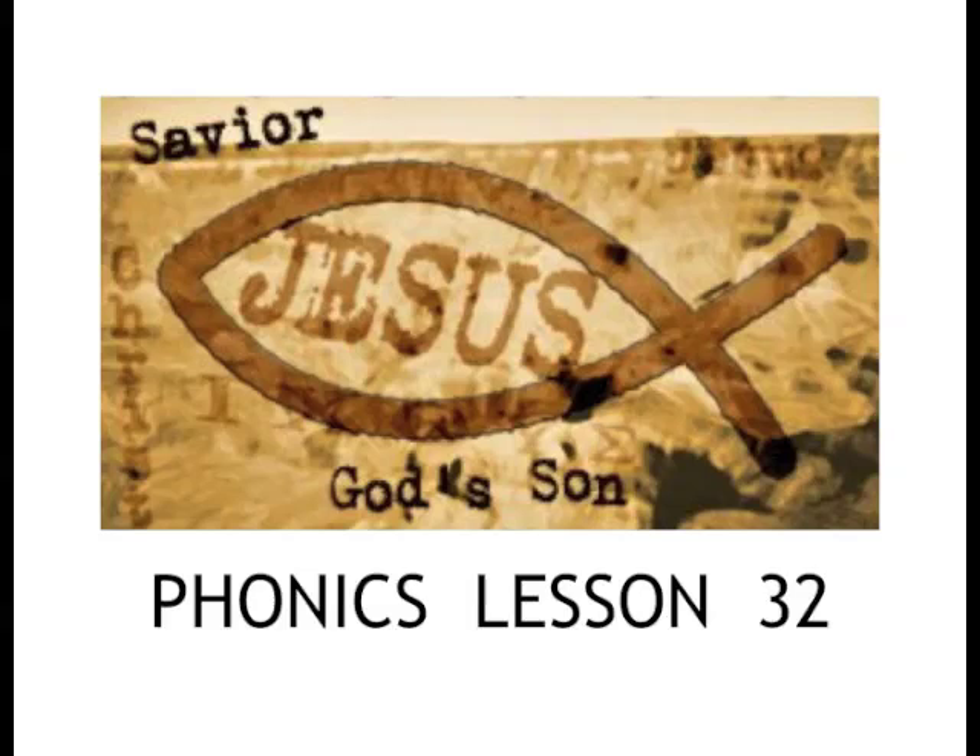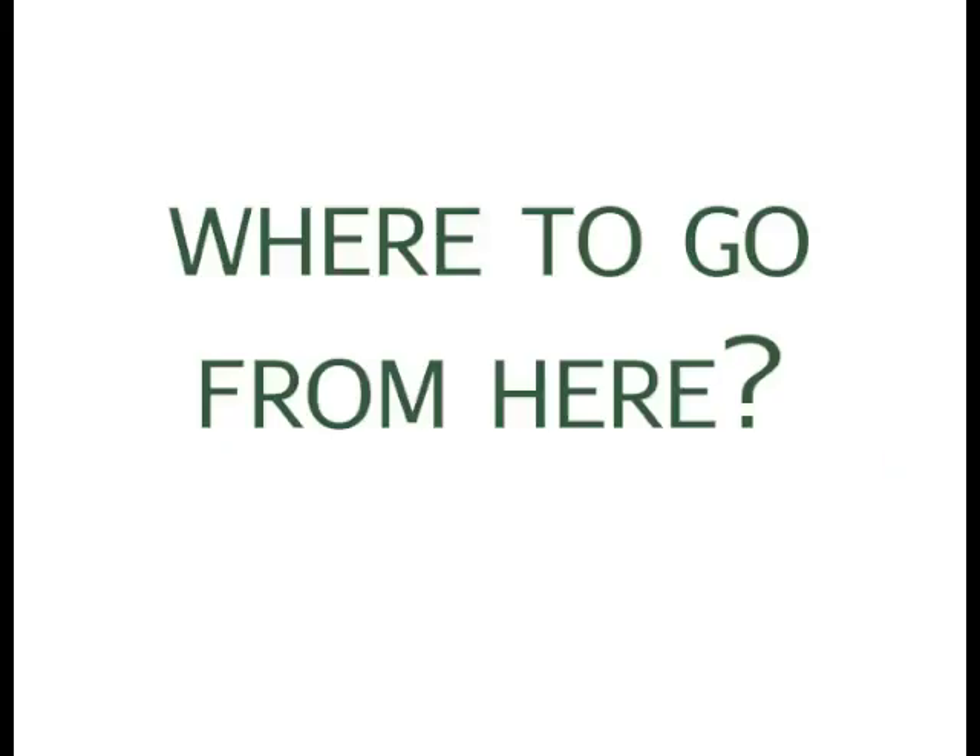These phonics lessons are produced for nonprofit purposes out of love for Jesus Christ. This lesson we're going to talk about where to go from here. You guys have done great and learned a lot, but we're going to talk about how to make sure you don't lose what you learned and what to do. Some of you have guessing habits from too many sight words. We're going to talk about how to make sure you don't slip into those bad habits and other ways you can keep learning and reinforcing what you've learned.